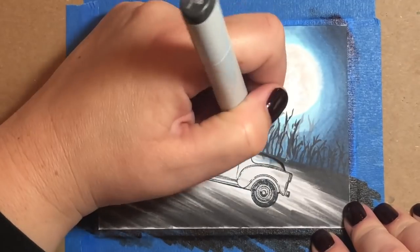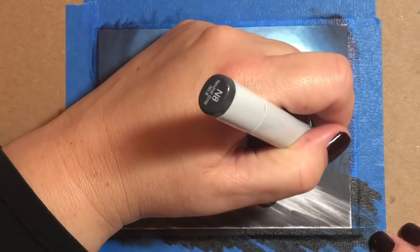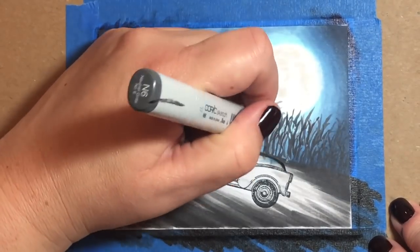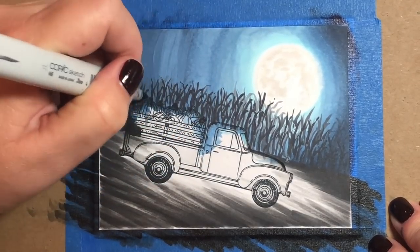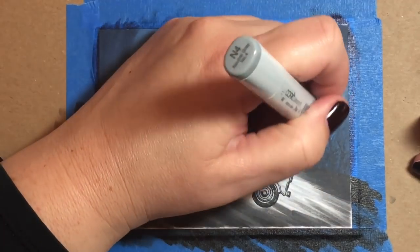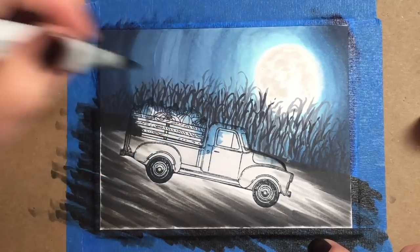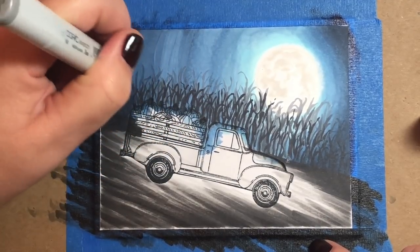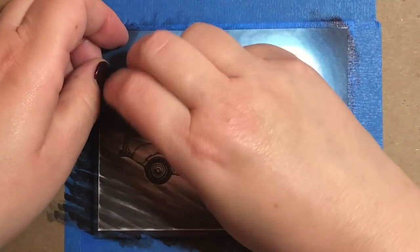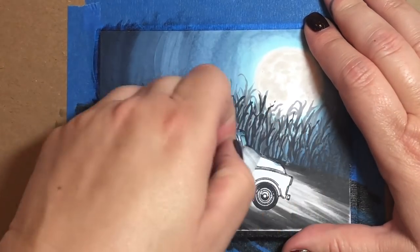Next I'm going to take an N6 and draw some more stalks, making sure these peak up past those done with the N8, because what I'm trying to create here is the illusion of depth — rows and rows of corn stalks where the darkest ones are closest to us and the lightest ones give the sense that there are some corn stalks way off in the distance.